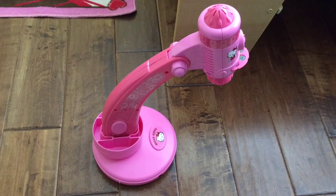Hi guys! Today we're going to look at the Hello Kitty Trace and Draw Projector for ages 3 and up.